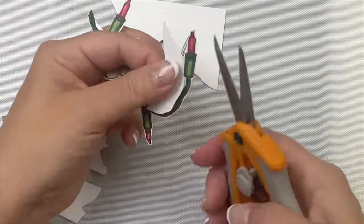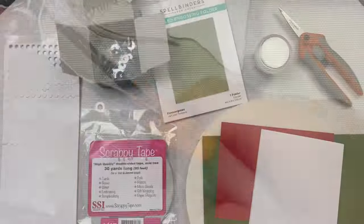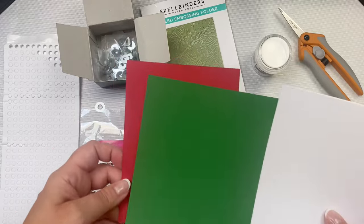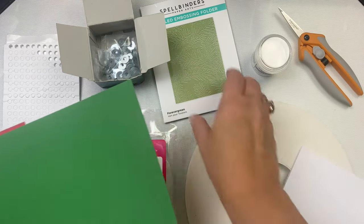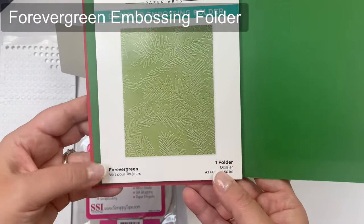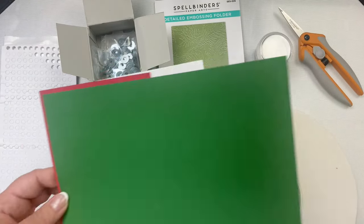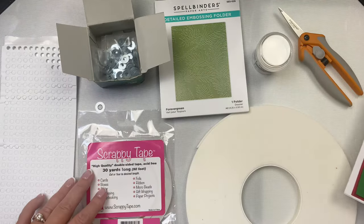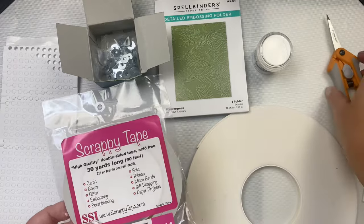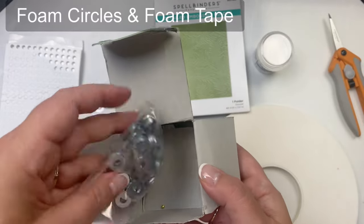I used a red piece of cardstock that measures four and one eighth by five and three eighths, and a green piece that I cut down to four by five and a quarter. I'm using the Spellbinders Forever Green embossing folder for the green panel since it looks like a Christmas tree and I thought it would be perfect for this stamp. I also used some double-sided tape that's a quarter inch wide for the weight on the pendulum portion, and I decided to use some washers instead of a penny because they're a little bit smaller and thinner. You can always use a penny, but I bought this box from a local hardware store a while back and it was pretty cheap.